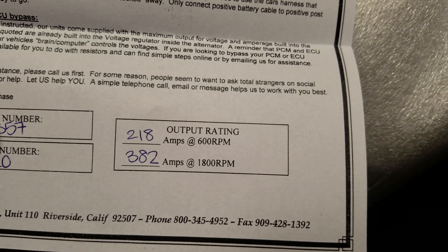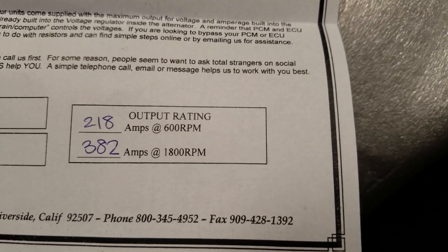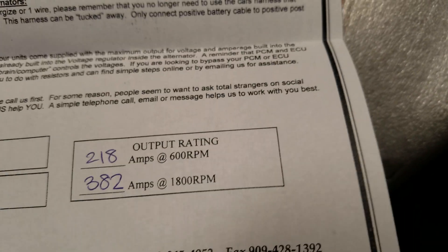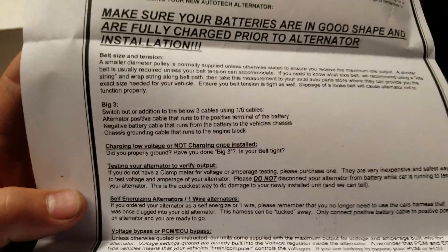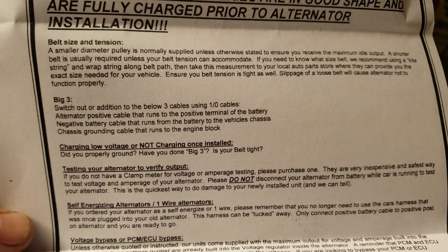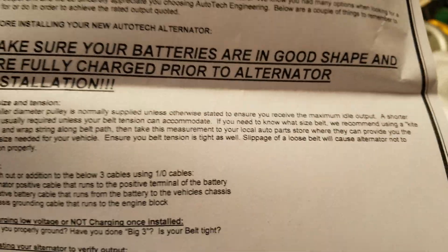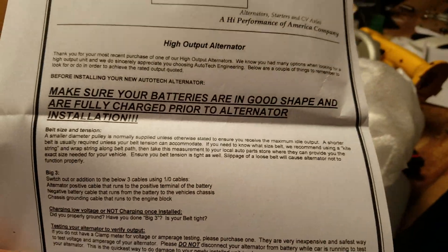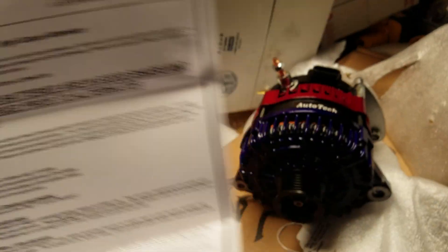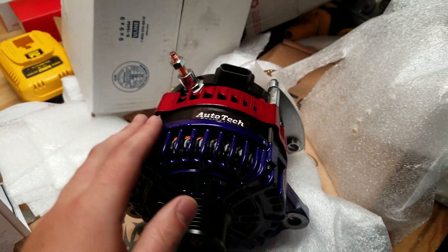So 218 amps at 600 RPMs — still good, I'm happy with it. And 382 amps at 1800 RPMs — wow! Big three wiring is pretty much already done. Make sure you have good grounds and test your alternator — stuff you should probably already know, but good that they include it. This is my first high output alternator, and I've always had the big three done.